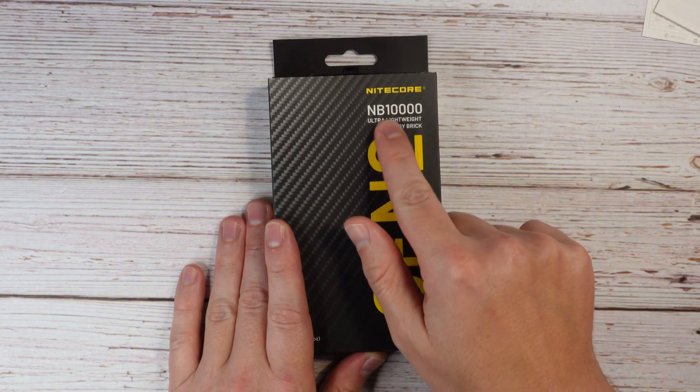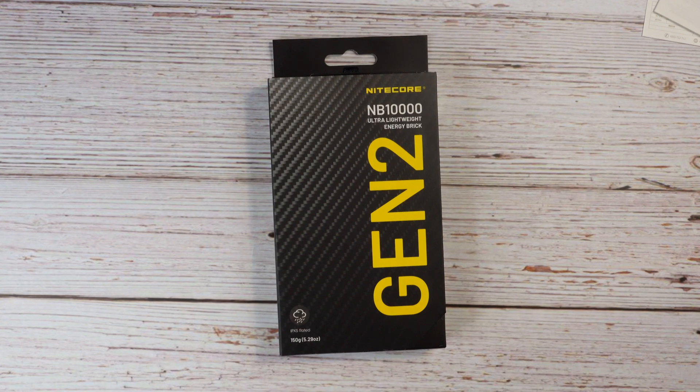This is the Nightcore NB 10,000 and this is their second generation. They made a few updates over the previous generation and I think they did a really nice job on this power bank.